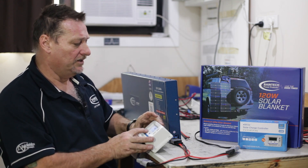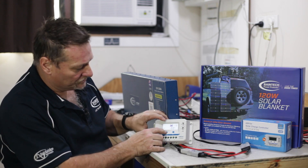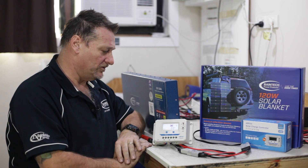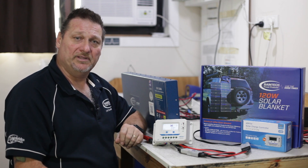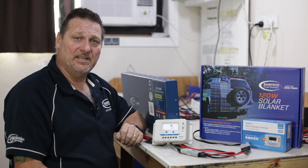Nice and simple, easy to do. It's showing 13.3 volts in the battery, and then obviously it will show you the amps and the watts coming from the solar once the solar panel is plugged in. So there you go guys — if you need any more information, please don't hesitate to give us a call or click on one of the links below. Until next time, bye for now.